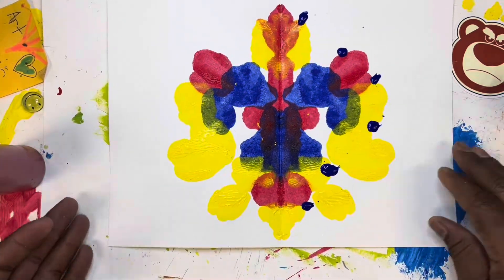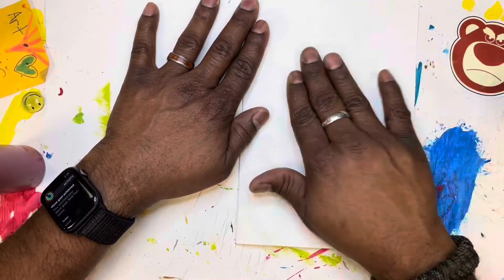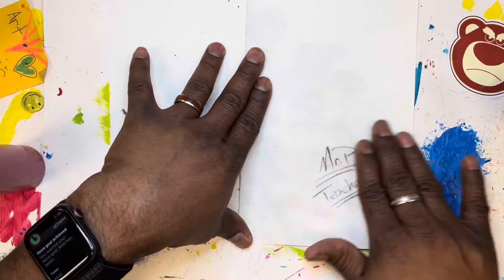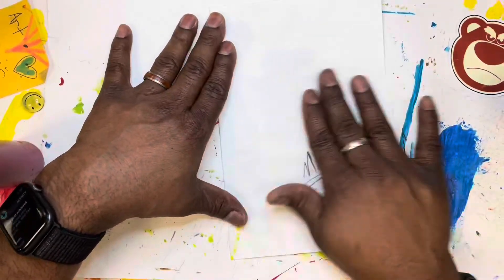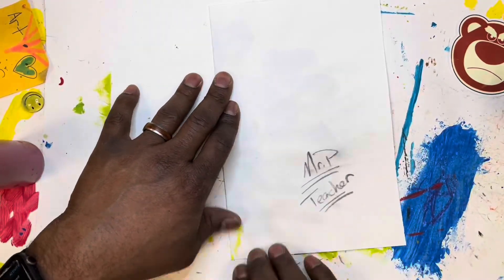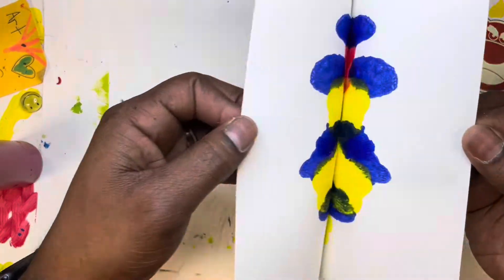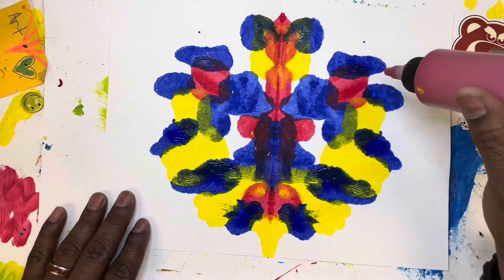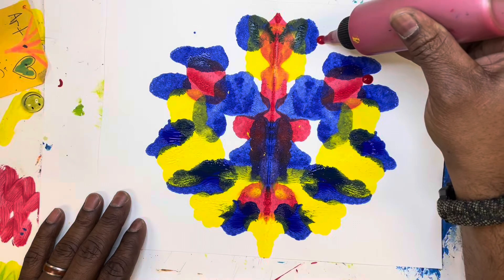Notice I went back to the blue, and notice how I'm slowly working my way up to the edge of the paper, trying to fill the page full of this symmetry painting — slowly, slowly, surely until I fill the page. I went with the blue and put a little bit more blue in there. Look at that!